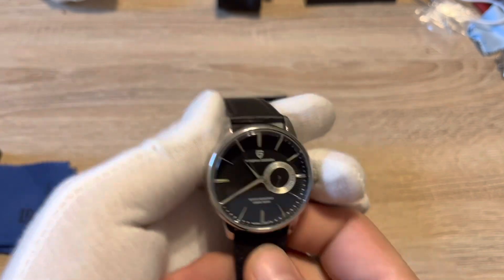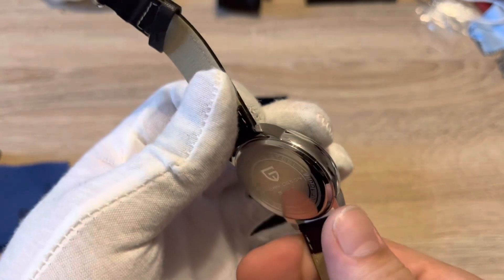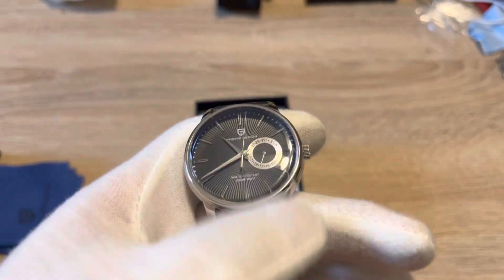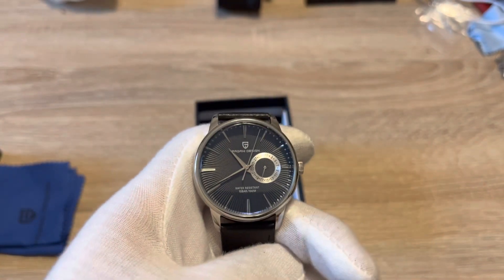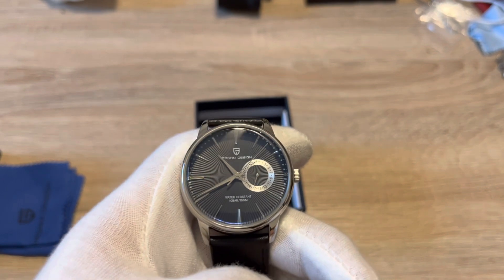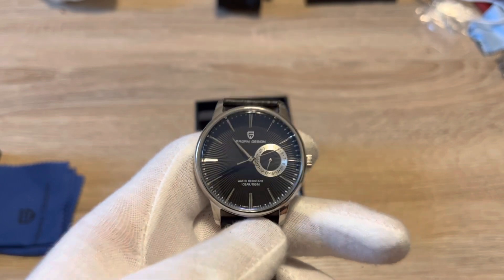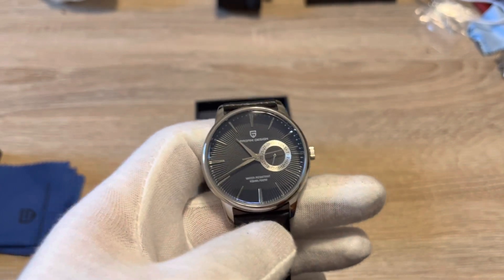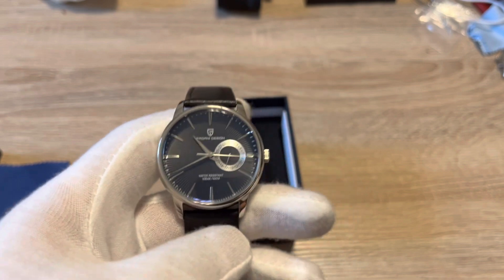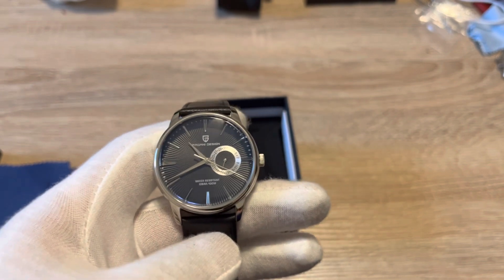What other watch for 35 bucks has an automatic movement? I think they did a great job putting the correct components into this watch that make it feel so much more expensive than it is, and really paying homage really well to the Seiko. I'm very impressed — and I obviously own a Seiko — but I really think they did an excellent job.